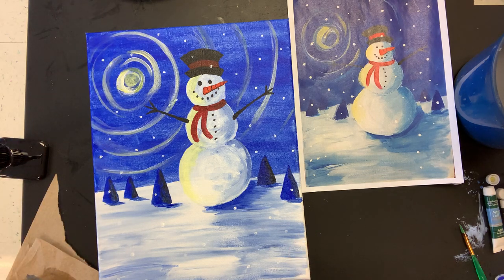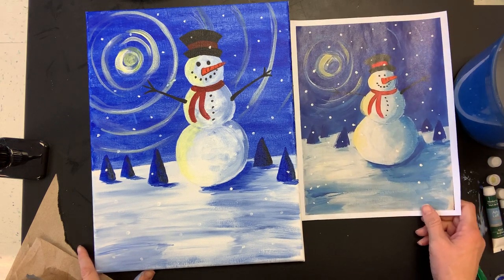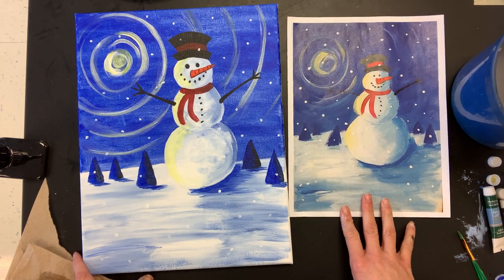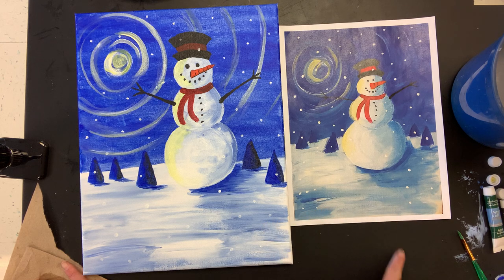We have all the details: scarf, eyes, carrot nose, mouth, buttons, arms, hat — we did the snow — and I think that's it! I think it looks pretty close to what I was going for. You guys do not have to have it look just like mine or just like the image; whatever you guys made looks amazing. If you'd like to upload these to Art Sonia, I will put a file on there called 'Cookies and Canvases' and you can upload your snowman or penguin — whichever one you decided to do — so Mrs. Roberts and I can check out your artwork. Good luck, can't wait to see your art, and thanks for painting with me — bye!